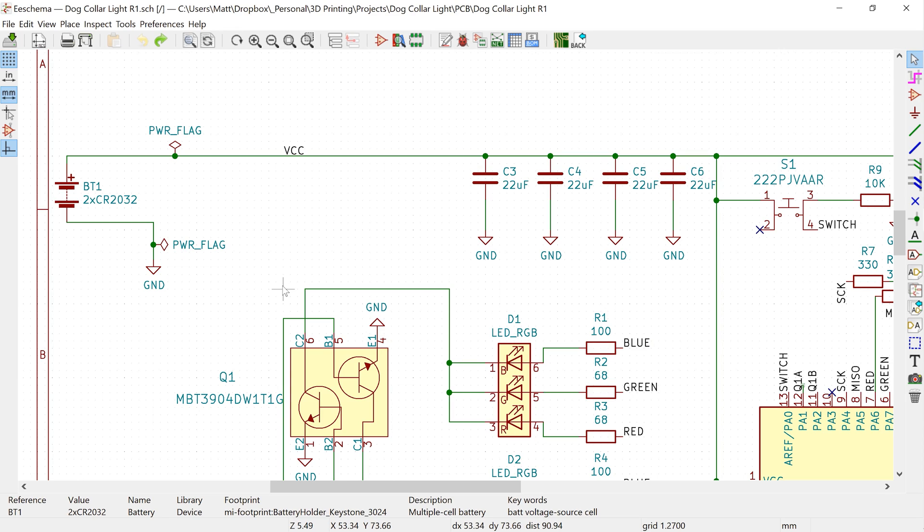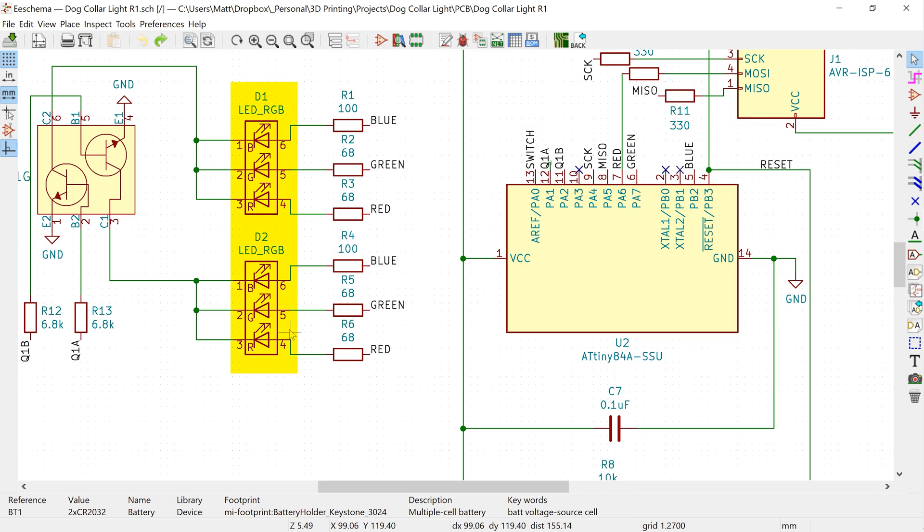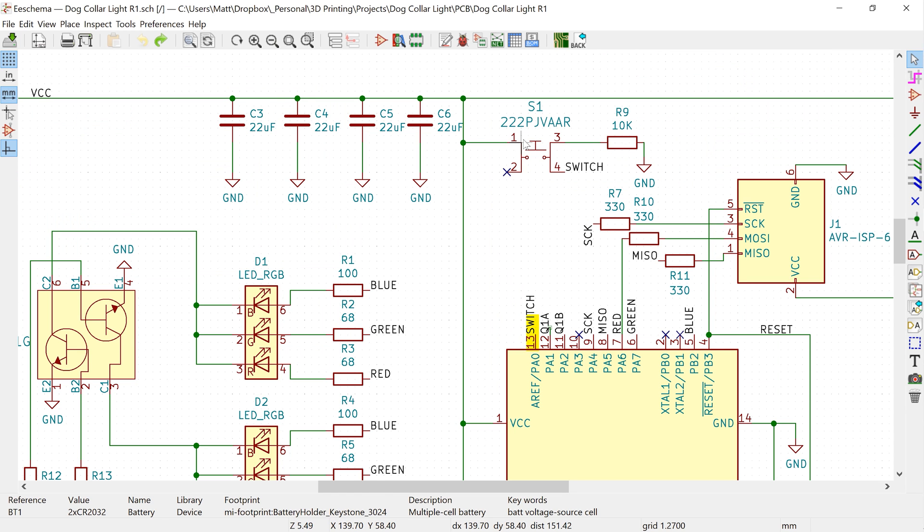Here's the basic wiring. The two coin cell batteries provide power to the microprocessor, which in turn directly powers the LEDs using resistors to limit the current. Pin 13 on the ATtiny connects to the switch. The 10k resistor keeps this pin pulled down to ground so that when the switch isn't being pressed, we don't have a floating pin. Some of these pins also connect to the ISP programming headers, which allow me to upload new code.